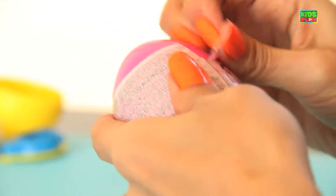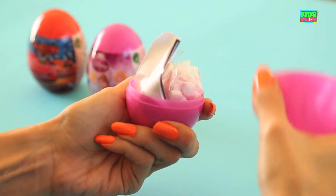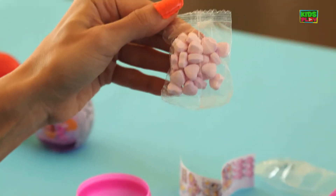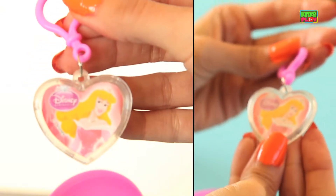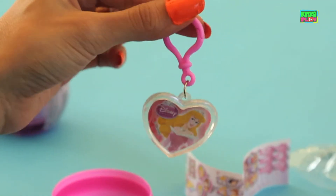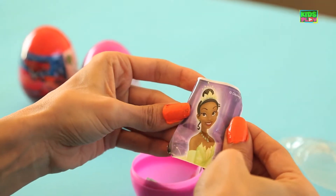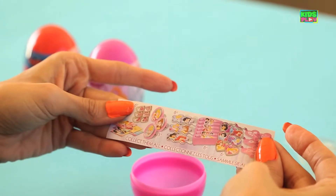So let's open this one up. We've got a pack of heart-shaped pink candies. Yum. And we've got a keychain — it's so pretty. You can hang this on your backpack if you want. And we've got a sticker. Another Disney princess. And a little flyer.